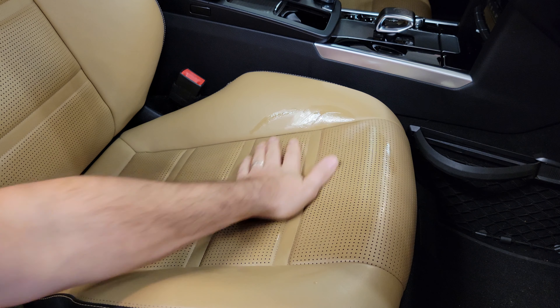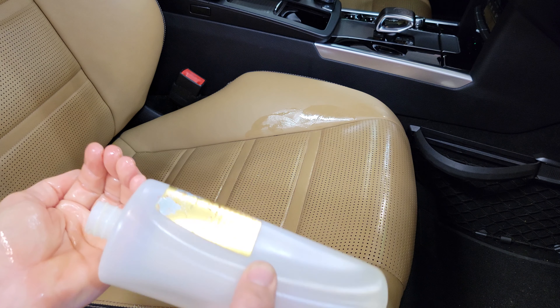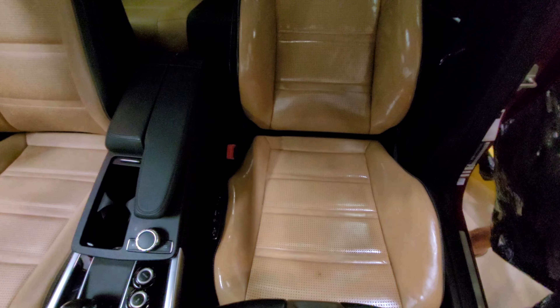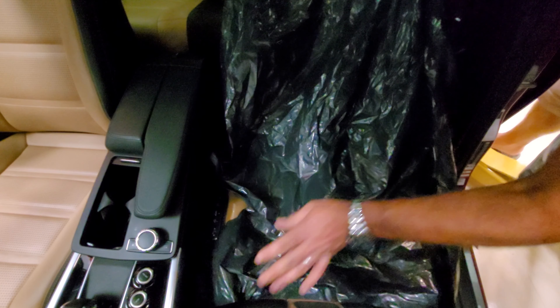The way this works is this is literally just leather oil that is soaking back in there to revitalize the leather. As it soaks in there, it actually forces the dirt out and then we're going to clean that up a little later with the Pristine Clean product. And then literally we're just going to cover it up with trash bags.